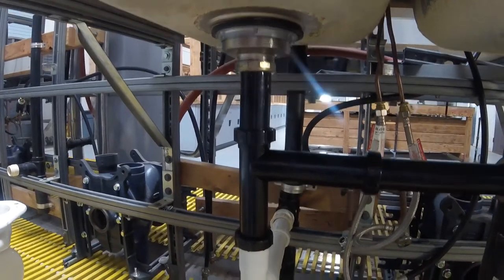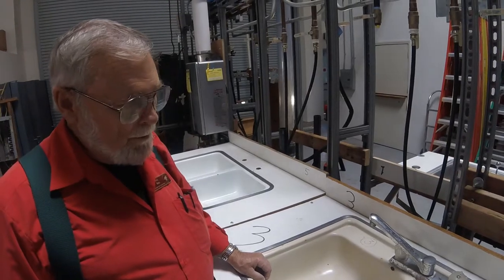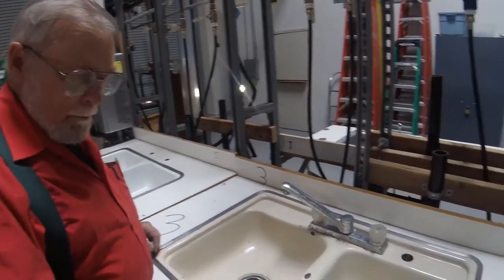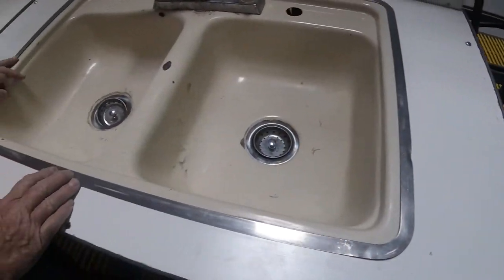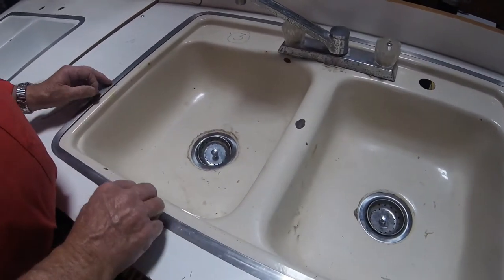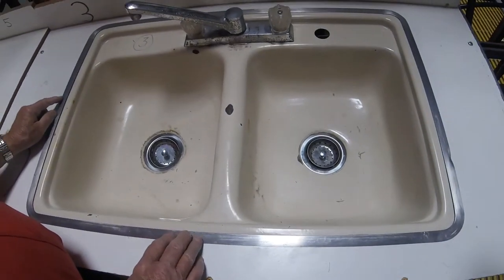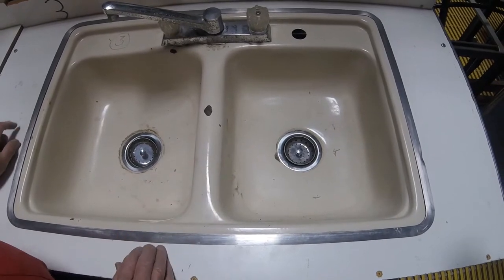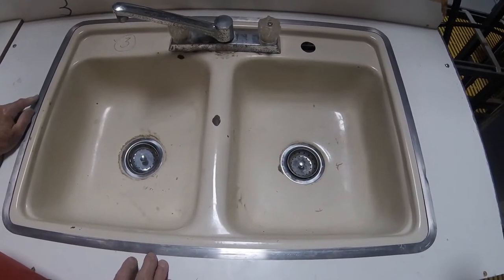Here's another way to mount a sink. This one has the metal mounting rim, and you'll remember that from the lavatories. When you replace a fixture that has a metal mounting rim, you always want to plan to buy the mounting rim with the fixture itself, because they'll all be a little different in size and the way they attach.